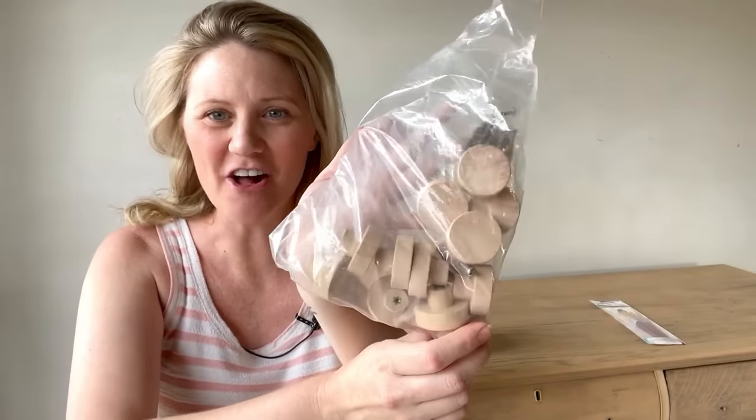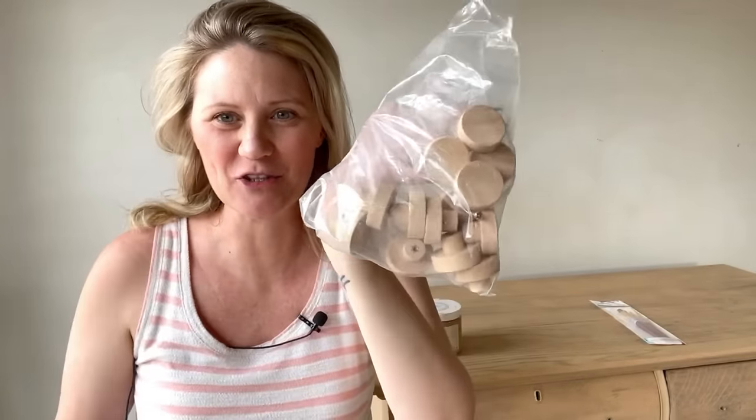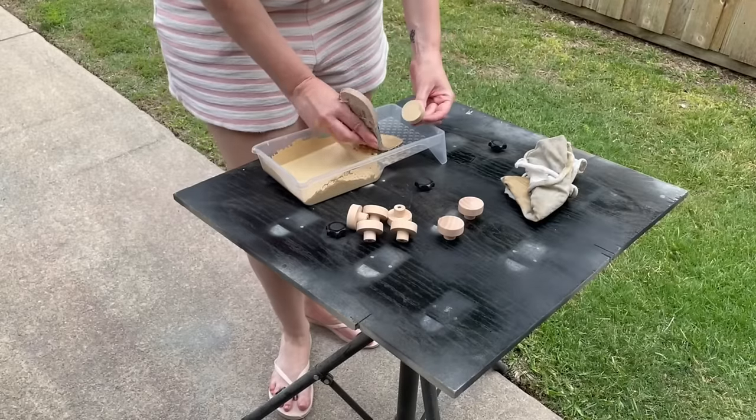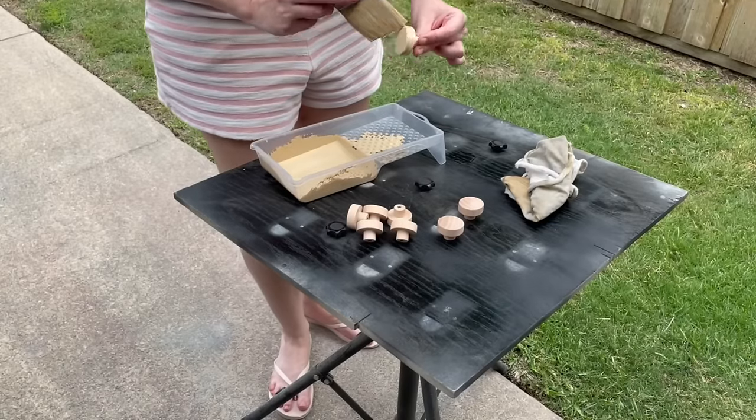I really did not want to have to buy knobs for this one, so I went through my entire stash of old knobs and found all of these leftovers — and these are going to be perfect. They're just raw wood. I got them from Amazon, so I'll link them below. I'm going to use the paint wash on top of these and they will look super nice and just neutral on this piece.